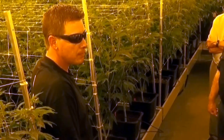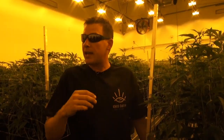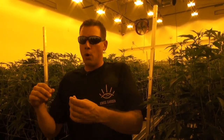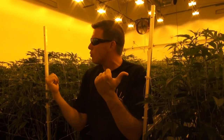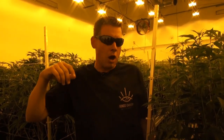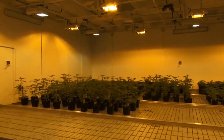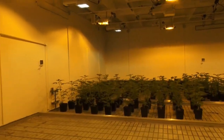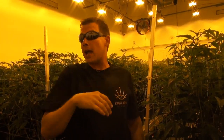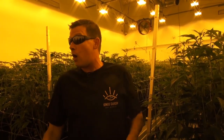So you can theoretically do four cycles a year. If you go clone to flower, we can actually increase throughput by having a veg space producing all of the starts so the flower rooms are never idle. When I harvest this room, I'll clean it all up in 24 hours and refill it from plants that are already mature in the veg room and ready to go straight into the flower period. So these rooms can actually harvest every eight weeks as long as the veg room is doing its job to fill the flowering rooms.